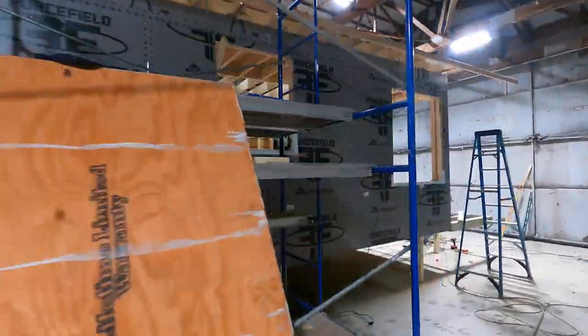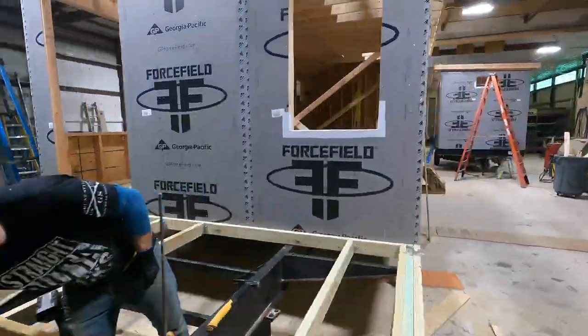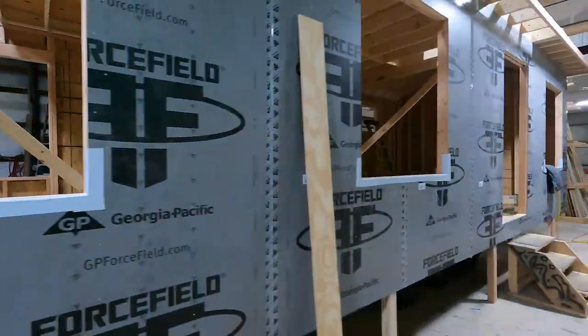What's up guys? Today I am working inside of one of the tiny houses that we're building for a customer. It's a cool house — it's actually going to go on the water. We'll put the tiny house right on a crane barge and it's going to float out in the water, so it'll be like a floating home.